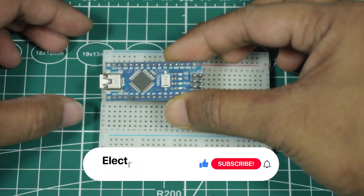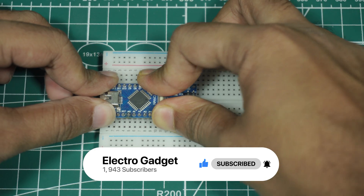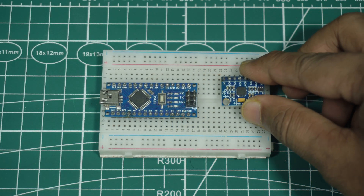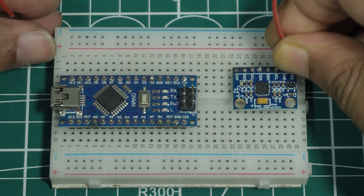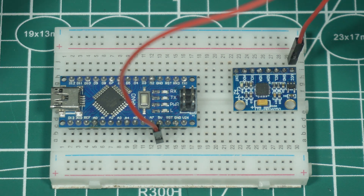Let's quickly go through the connections. First, place the Arduino Nano on the breadboard. Then place the MPU6050 gyroscope sensor on the breadboard. Connect VCC and ground to the Arduino 5-volt pin and ground pin respectively.